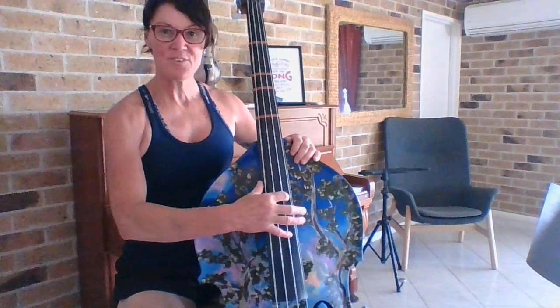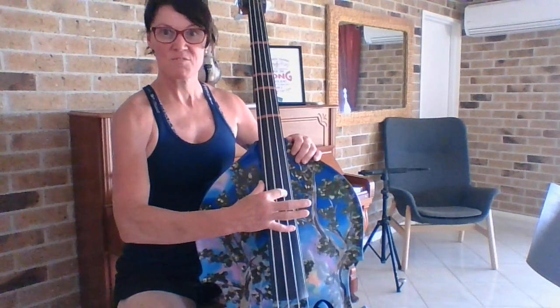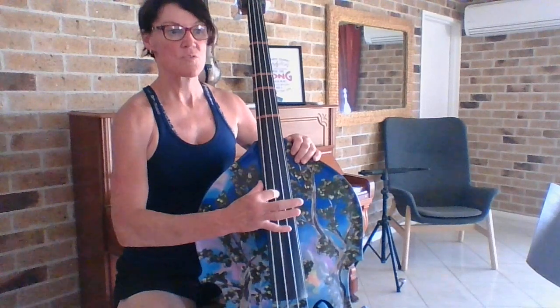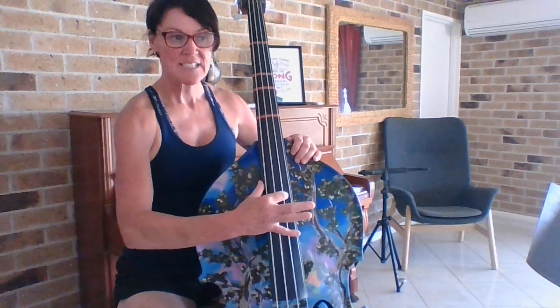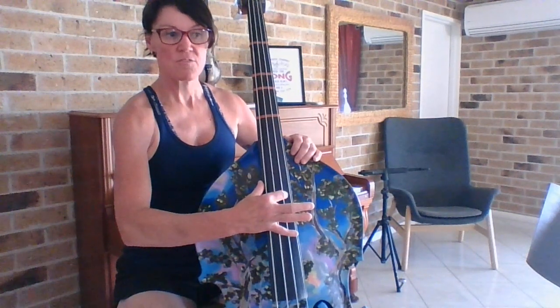One, two, three, four. Rest, rest. Rest, rest.